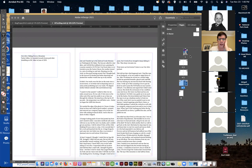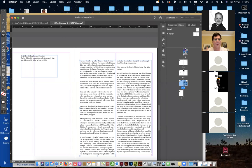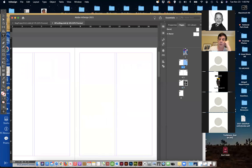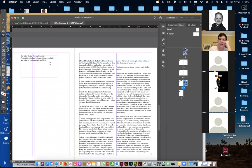I actually started one yesterday with the other class, so I'm just going to continue it on from there. I have the eight-page layout over here — there's the eight pages. Right now they're all master A; I didn't do any master pages yet. I'm just kind of quickly laying it out. I've got the cover, I've got the first article which is going to be four pages, and then a second article which is going to be two pages.